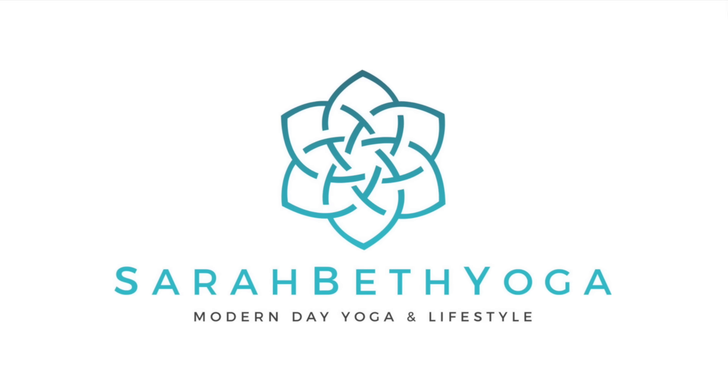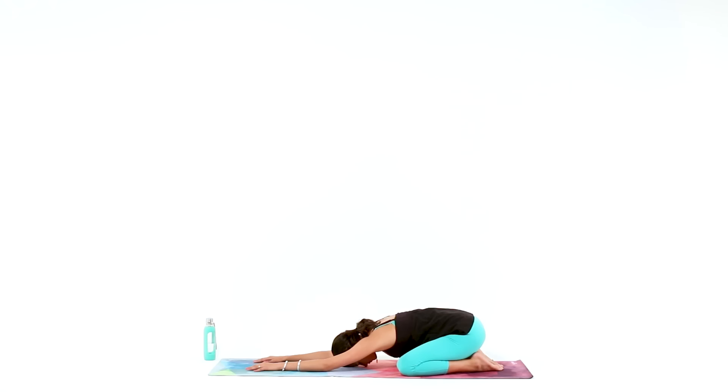Welcome to the Yoga Cooldown for Legs routine. We'll begin in Extended Child's Pose, with your knees wide, arms out long. Rest your forehead down onto your mat and take a few deep breaths to completely relax.